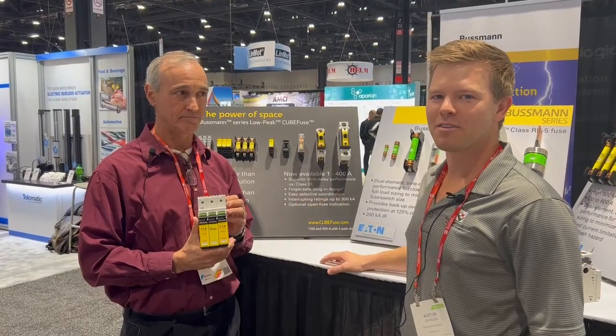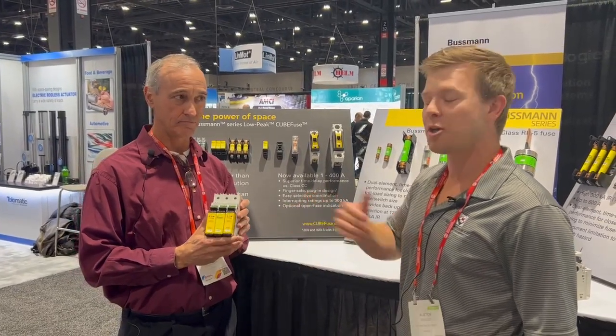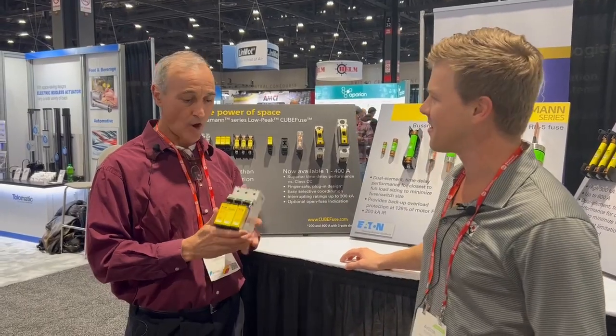Here I am with Joe Pavia of Bussman, and he is going to be showing us the CubeFuse product that they are featuring. So this is a new product, fairly new.